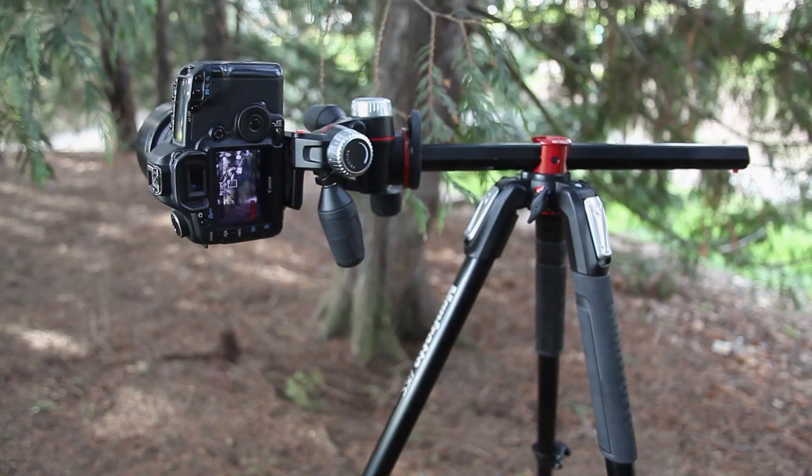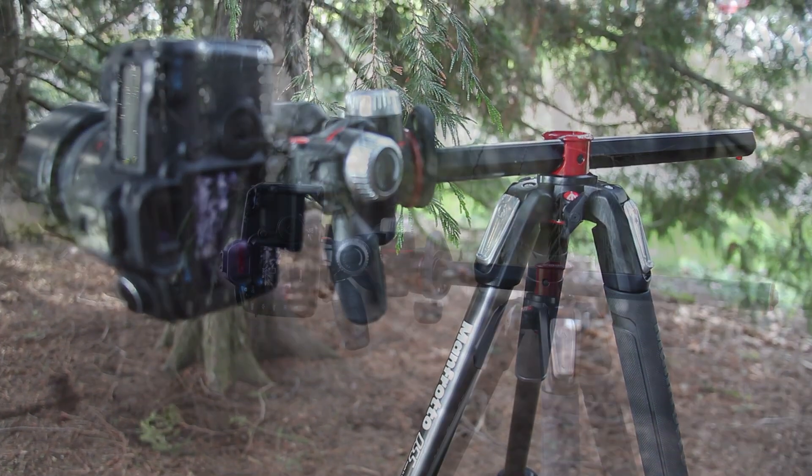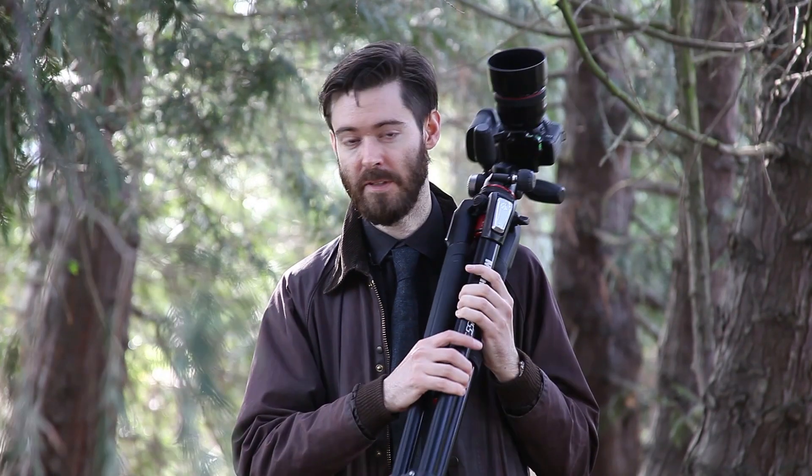The new series of 055 tripods are 50% more rigid than the previous generation, and depending on the head, can hold up to 19.8 pounds of equipment, even when the centre column is at 90 degrees. The size, height and weight of the aluminum version makes it ideal for studio work. If you're going to be hiking or doing anything else where you have to carry the tripod for a long time, you should investigate the carbon fibre version — it's around a pound lighter.